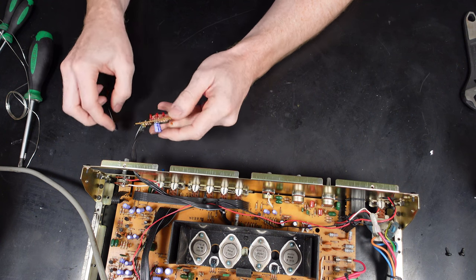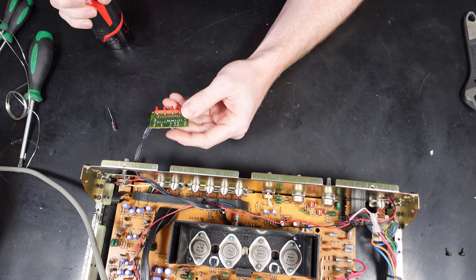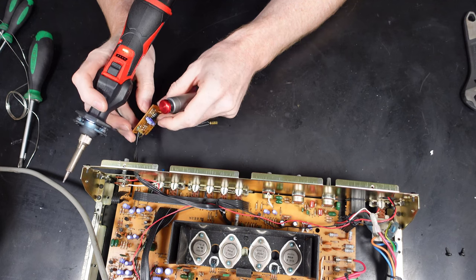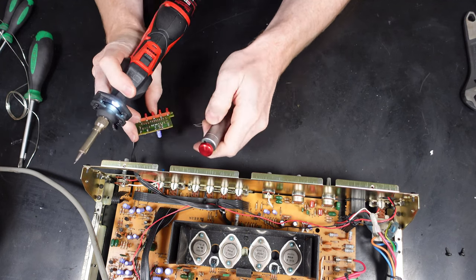If you do want to see the full stripped down process, I'll put a link in the description for the other video which shows us stripping it down and repairing the controls on this. For the purpose of this video we're just going to be showing the capacitor change - not the stripped down process or the refit. Both of those are in the other video.